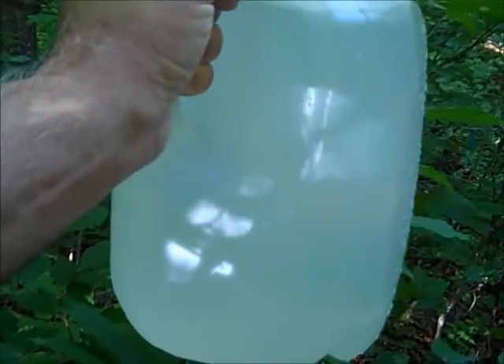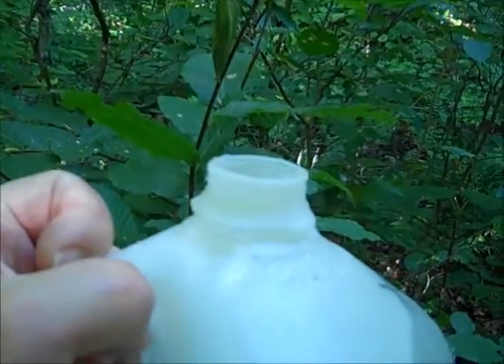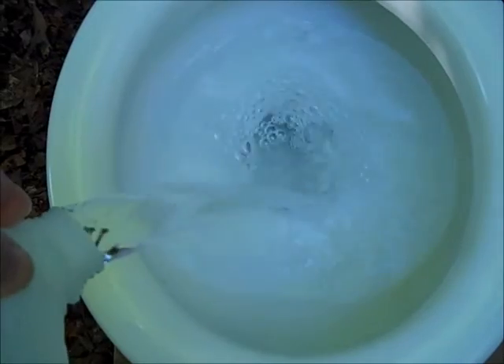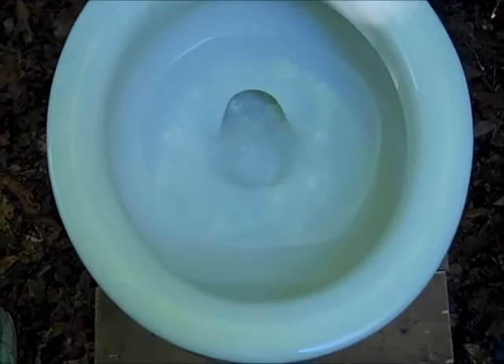And you can see I collected a gallon of water. So I am going to say that this toilet uses four and a half to five gallons of water per flush. I will end this video with another flush of the 1957 Standard Cadet.